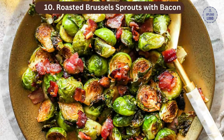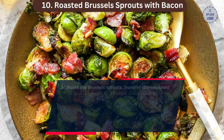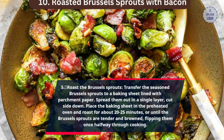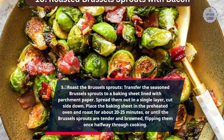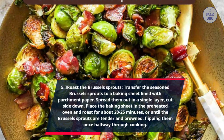Step 5: Roast the Brussels sprouts. Transfer the seasoned Brussels sprouts to a baking sheet lined with parchment paper. Spread them out in a single layer, cut side down. Place the baking sheet in the preheated oven and roast for about 20-25 minutes, or until the Brussels sprouts are tender and browned, flipping them once halfway through cooking.